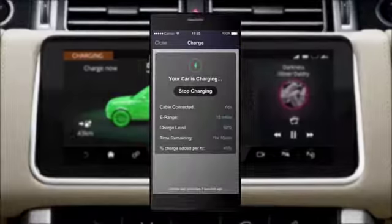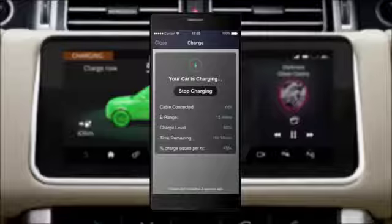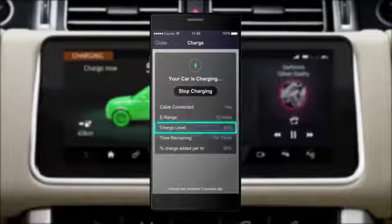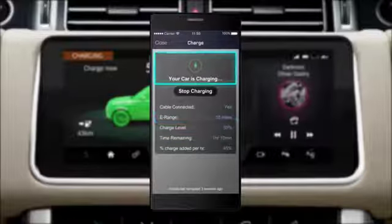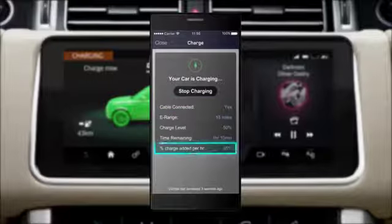If you have purchased the Land Rover InControl Protect Premium Smartphone app, you can view and control the charging process remotely via the Remote Charging feature. This feature allows you to view the current battery charge level, EV range and combined range, charging status, plug connection status, charging rate and time until charge completion.